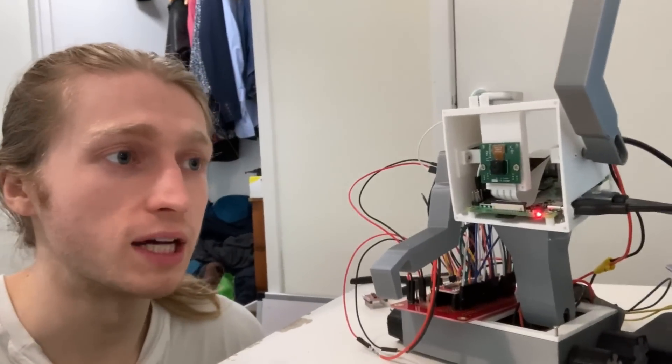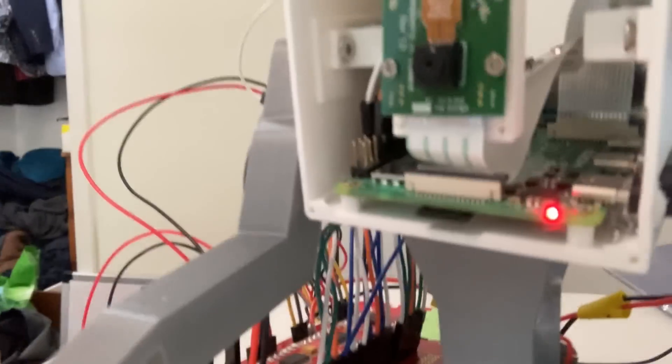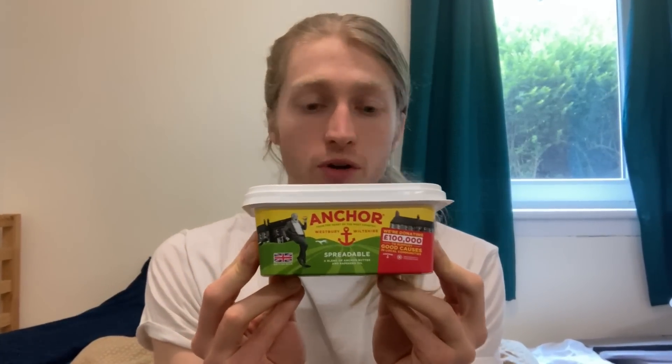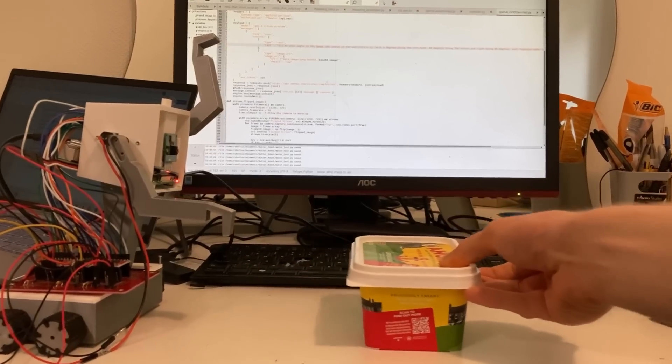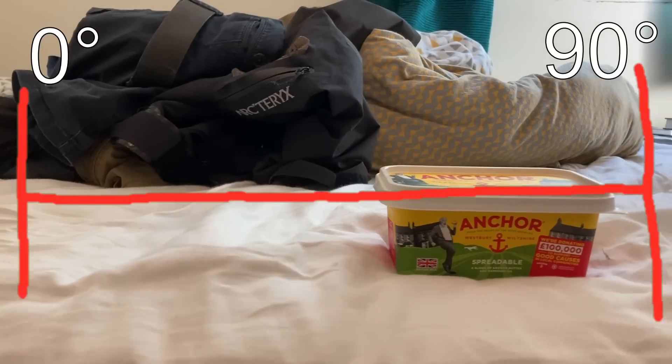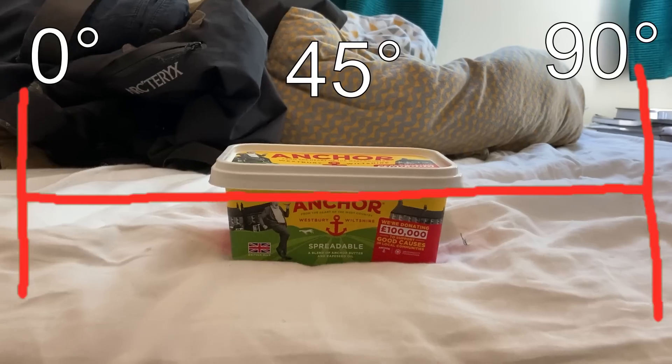Now we can move to butter, but how are we going to actually see it? We have to get the camera active. The camera quality is pretty bad, but at least it allows the robot to see. To identify and move to butter, the robot needs two key pieces of information: where in the frame the butter is, and how far the butter is from the robot. To do this, I've devised an angle system. Across the frame I've made a scale — at the leftmost side is 0 degrees, the left of the frame, and at the rightmost side is 90 degrees. Everything between is 0 to 90 degrees, with the center being 45 degrees.